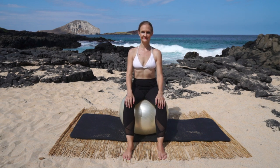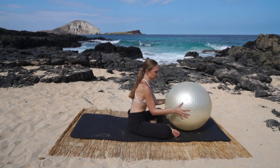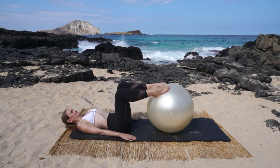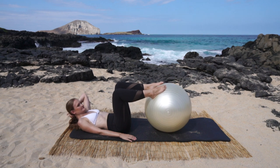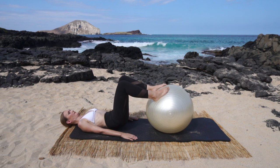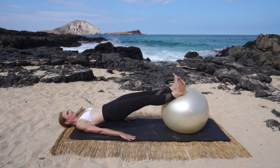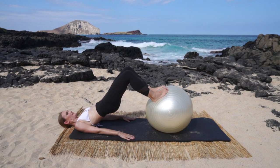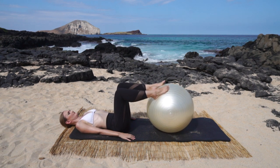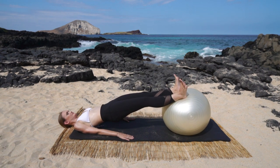We're gonna do some hip rolls now with a press. Lay onto your back and bring your feet on top of your ball about hips distance apart, arms down by your sides. Take a big inhale, then exhale, curl the pelvis under, roll the hips up, press the ball out, flex the feet, pull the ball in, put the feet on the ball, and sequence down through your spine back to neutral. Ten times: breathe out as you roll up, breathe in as you press out, breathe out as you pull in, and breathe in as you roll down.